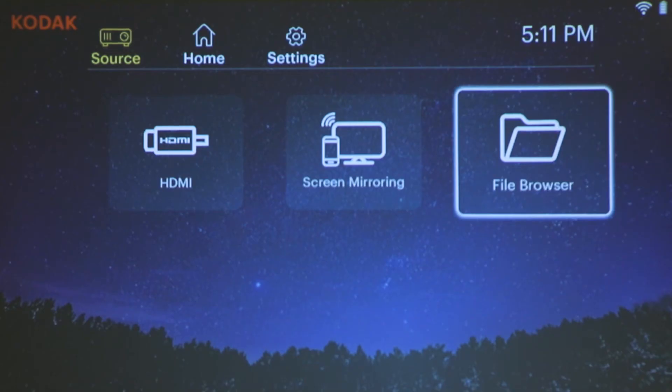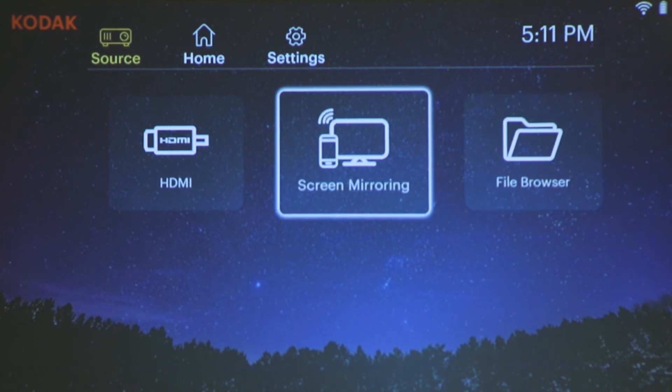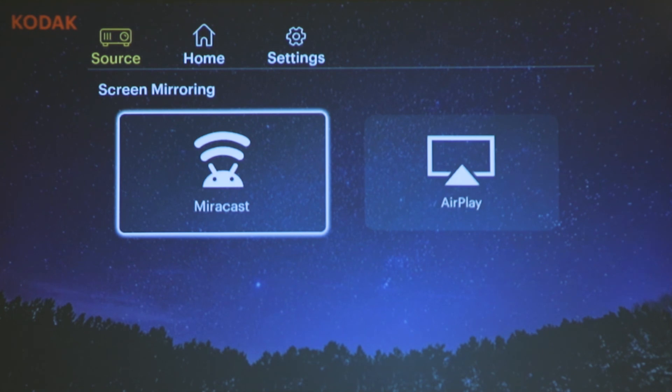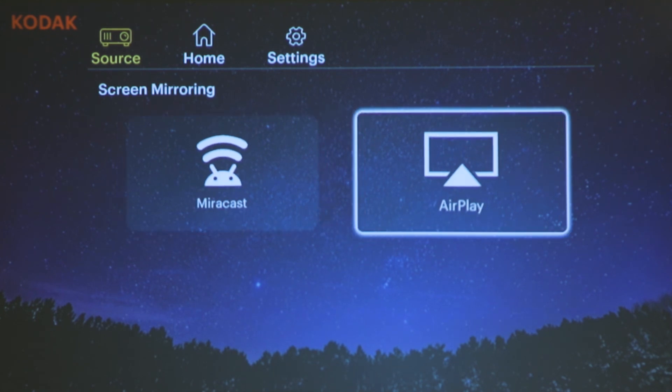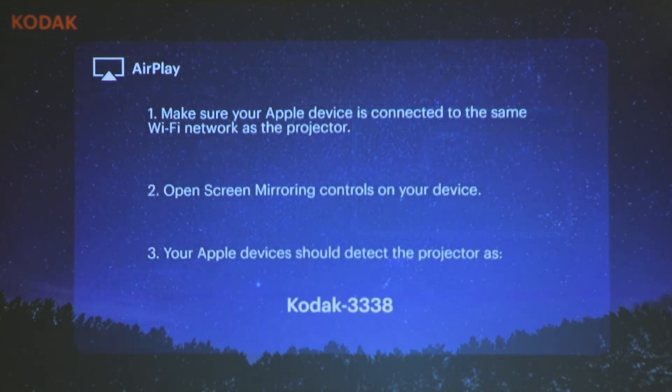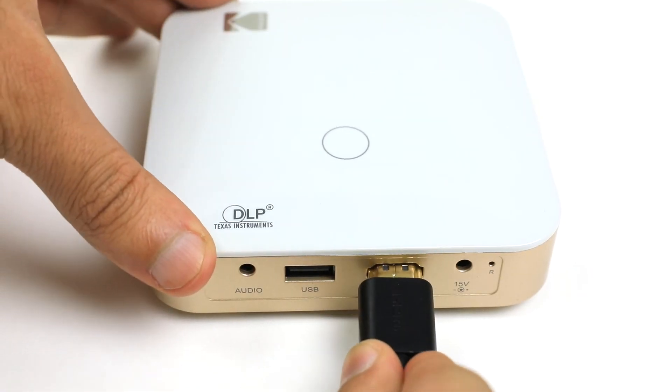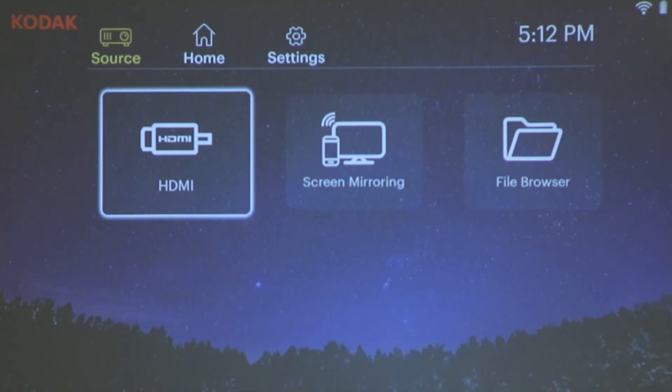Screen mirroring, as briefly mentioned before, is great for sharing what's on your phone or tablet onto your projector using Miracast for Android devices and AirPlay for iOS. Just follow the on-screen instructions to connect your specific device. Standard HDMI is also an option — simply connect the HDMI wire, select HDMI in the menu, and control your device.